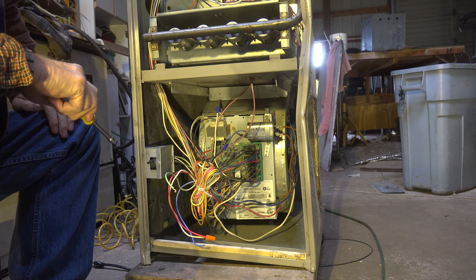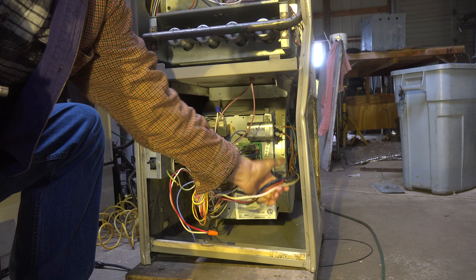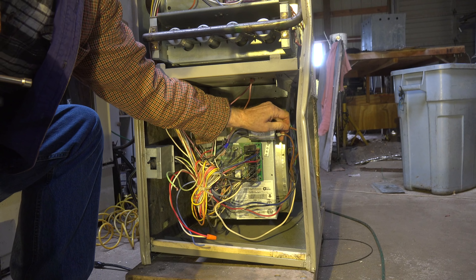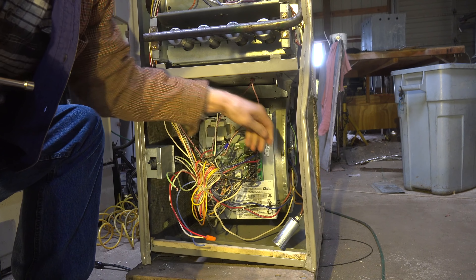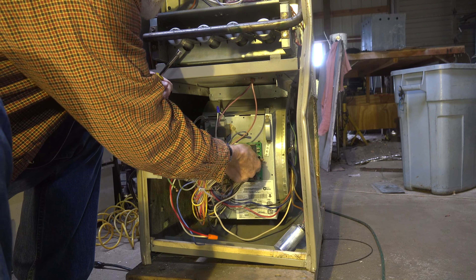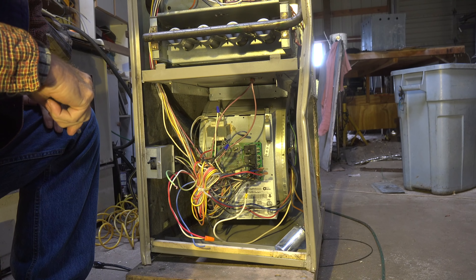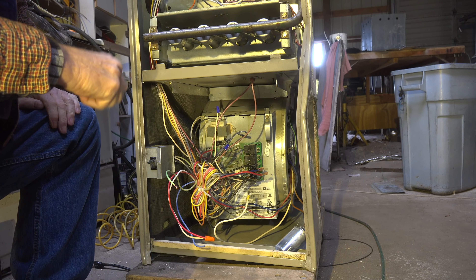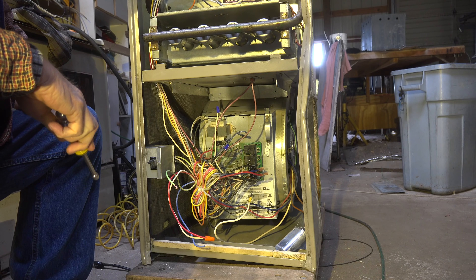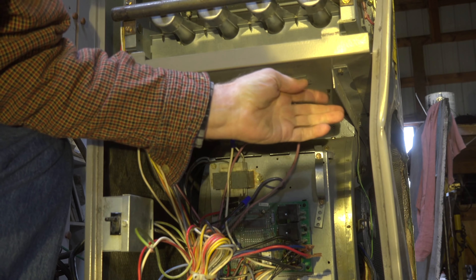The first thing I'm going to do is disconnect all the wires that go to the fan — here's my common wire, all my speed wires, and the wires to the capacitor. I can take the whole capacitor out if I want. I'd recommend, if you're unsure what you're doing, take pictures of this before you take it out — that's going to help a lot.